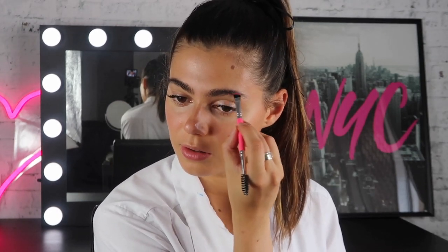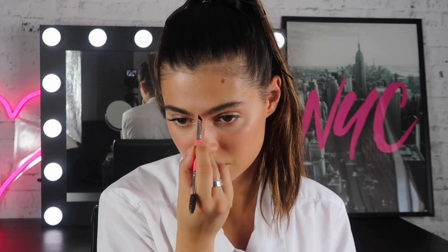Now for brows, I'm going to keep it quite natural, so I've decided to use the Master Brow Pro Palette. This is a powder — I just find powders are a little bit more natural sometimes. I'm just going to brush the brows up. Not going to do too much, because I'm not really wearing any other makeup, so it would just look weird to have really hectic brows. I'm going to start under here and just push a bit of the product through, and then a little bit in the tail.